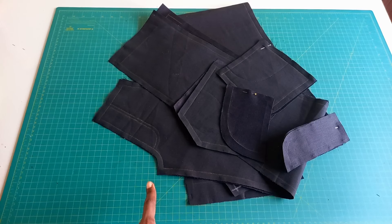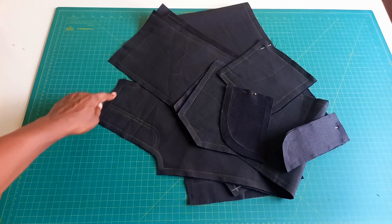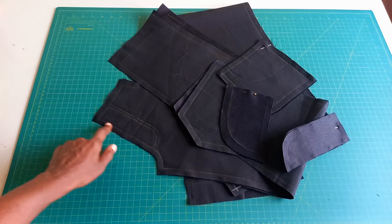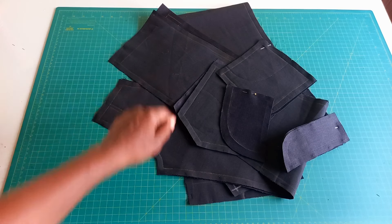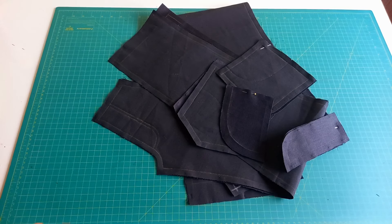These are all the pieces that I've cut. It's now time to assemble the jeans. Remember, I put half an inch seam allowance for the whole jean trouser, but for this fly section only, I put one centimeter seam allowance. So one centimeter seam allowance here, and then the rest of the allowance is half inch. Let's go ahead and assemble the jean trousers.